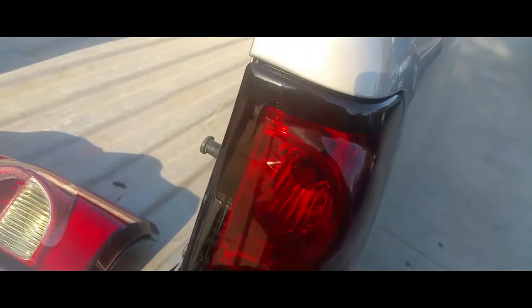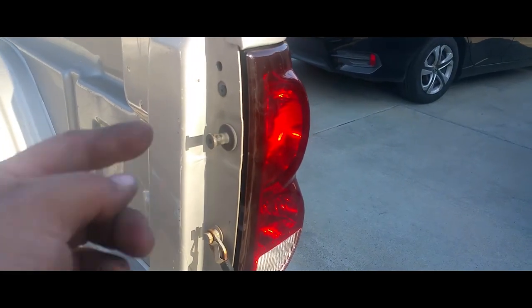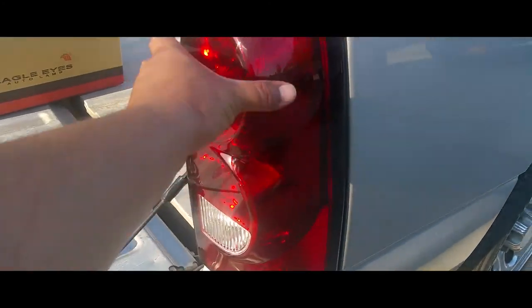Once we have all the light bulbs in there, simply put that in there and put those little tabs right in there. Press it together and put the screws in — you're going to need both hands for that. Once you've secured both screws in place, that's it — you're done, the tail light is replaced.